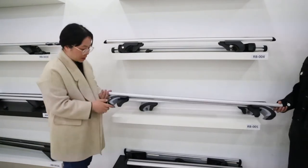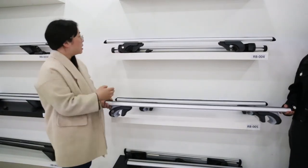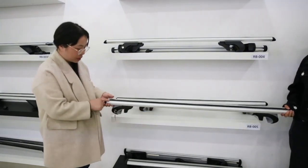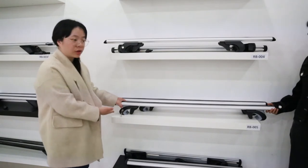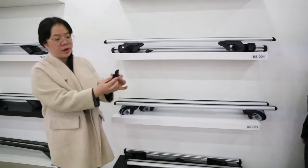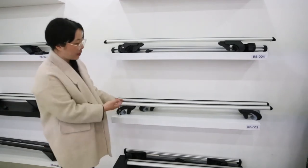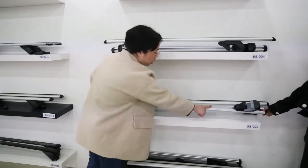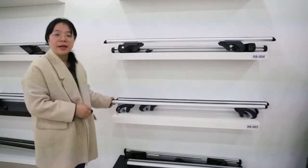Now let's see the other popular model, RB005. It is mostly the same as RB004. You can see the PVC strips here also reduce wind noise. It has locks and is also for raised rails in most sizes except round rails. The end caps also have special small hooks. One difference from RB004 is that the bottom is sealed by aluminum, which means it has even lower wind noise.